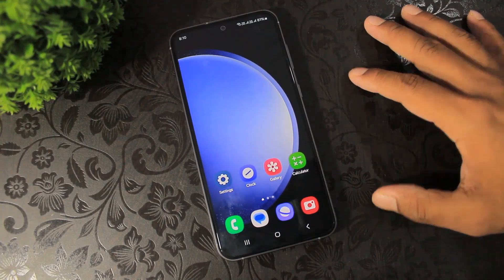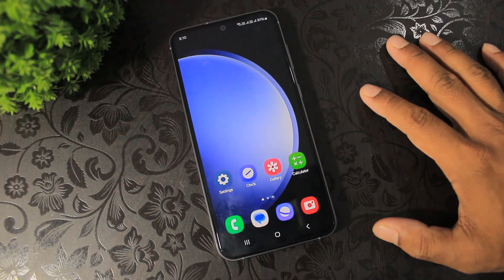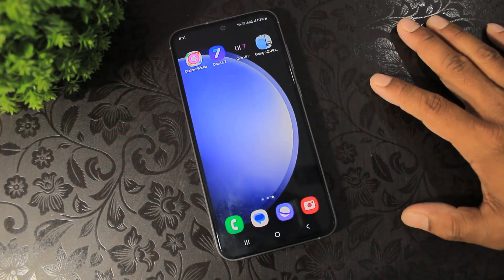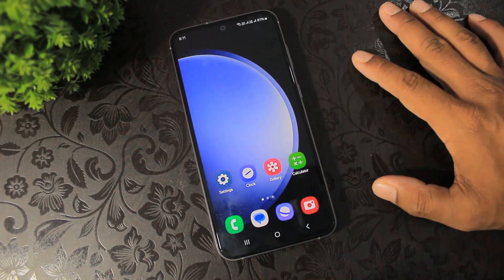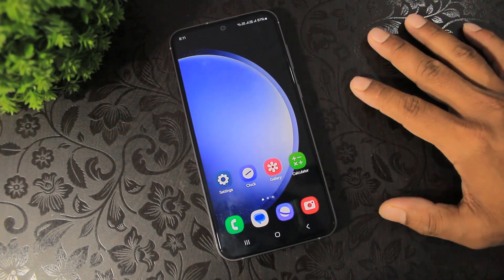Okay guys, you can see our simple home screen. Now, before we start, you have to download all these apps. The download links are available in the description. Now arrange all these apps on the front of the home screen like this.